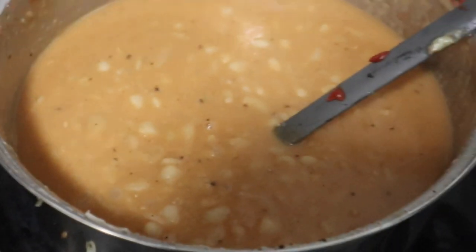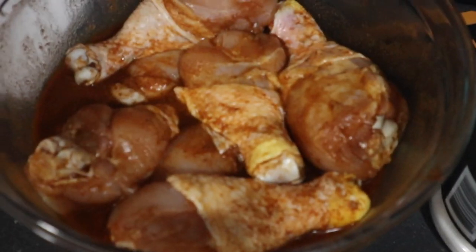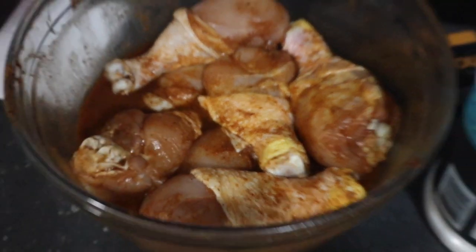This is the soup. I tried, and the chicken's marinating. The bread is done.